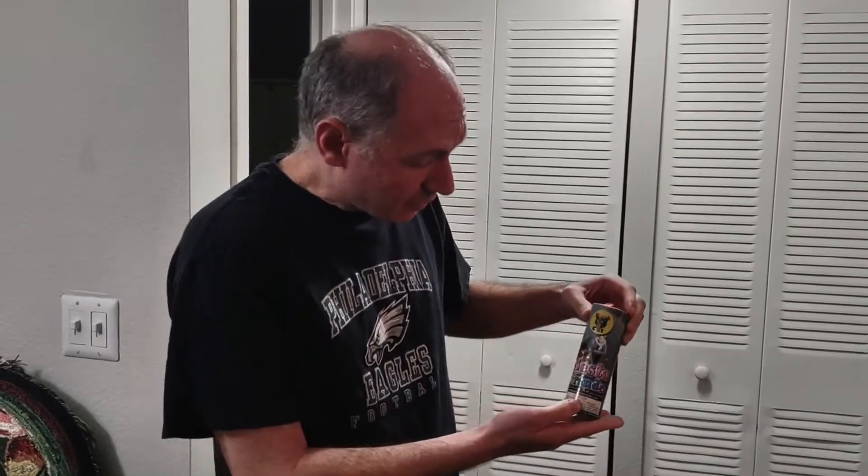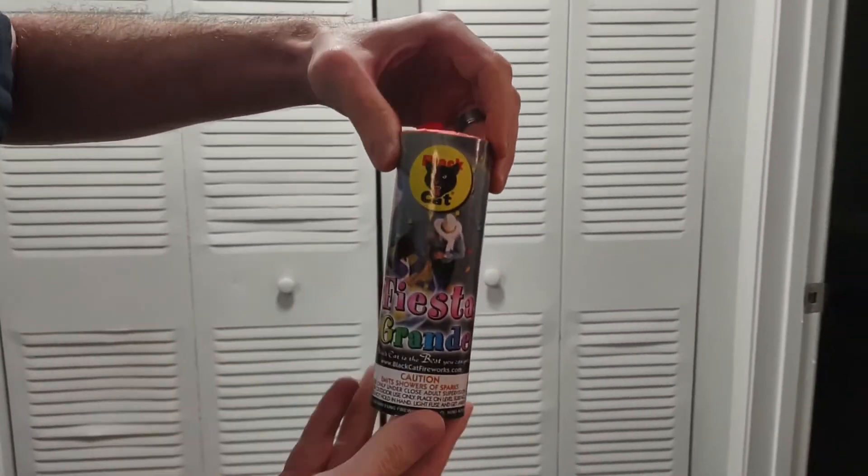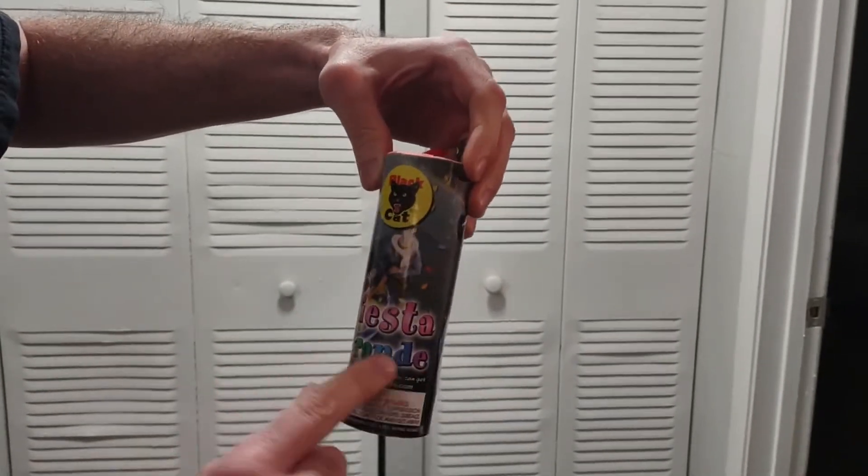Fun with fire! We're doing a little fountain from Black Cat Fireworks called Fiesta Grande.